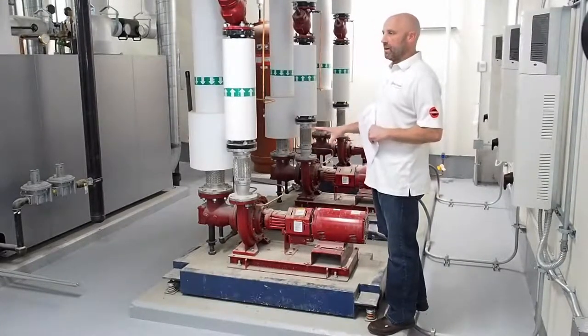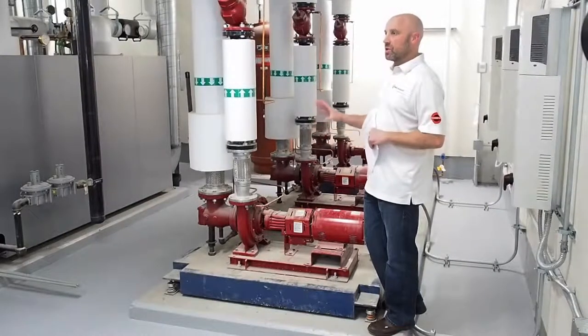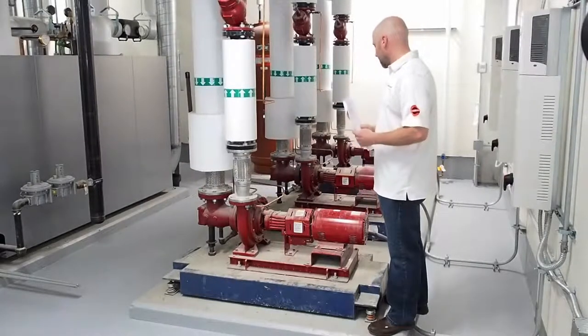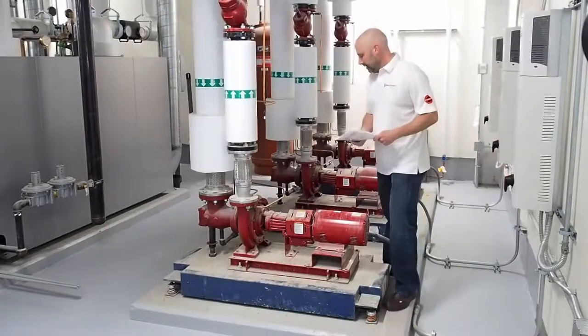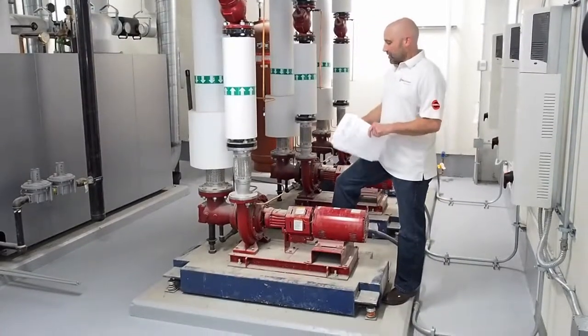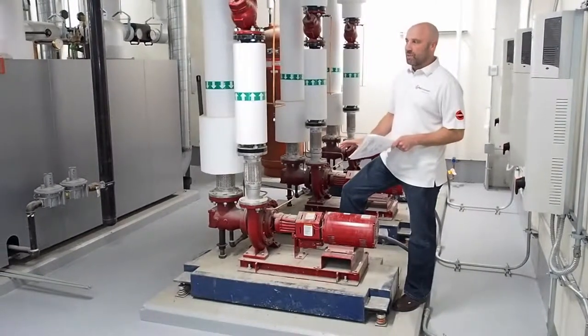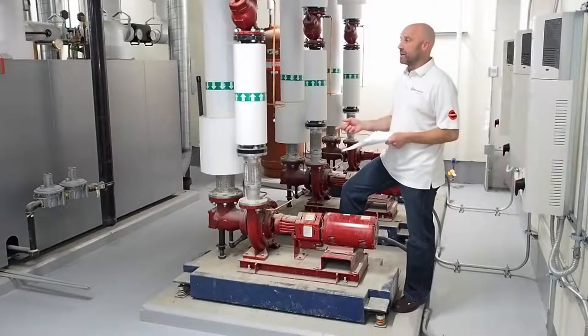If you need help with any alignment issues or repair issues, just call our office and ask for Mark. Mark can walk you through all of this stuff — he's done hundreds. Before you put the coupling guard back on, turn that pump over by hand and make sure that it's turning free.